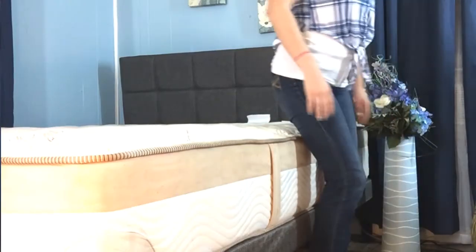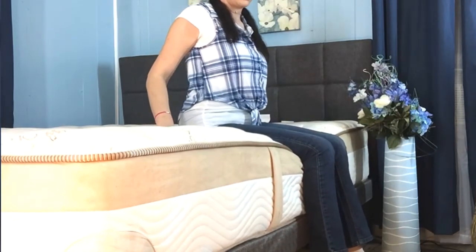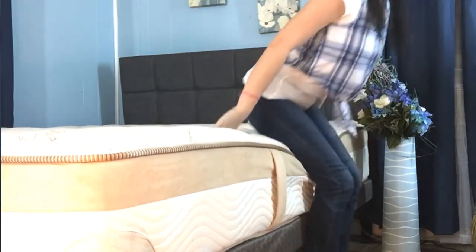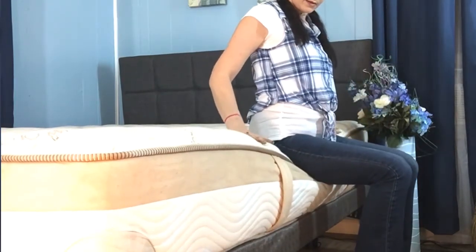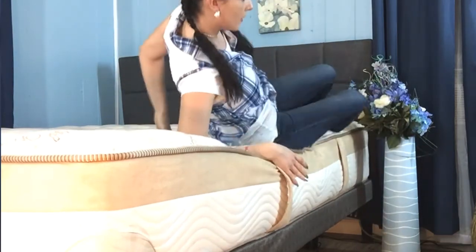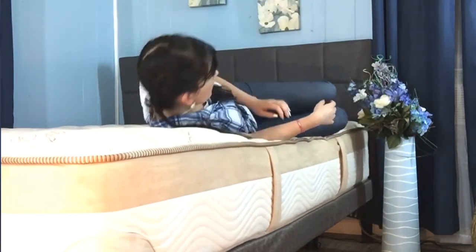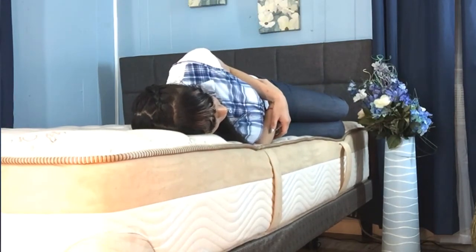Let's take a moment to explore the edge support you can expect. I'll sit here on the edge of the mattress with my knees against the side — I'm pretty well supported and don't sink in too much. However, when I scoot forward, you can see that I do sink in a little bit more. Overall, the edge support on this product is pretty good. I am very well supported when I lay on the edge of the product. If you find yourself on the edge often, I think this is a pretty good mattress to look into.